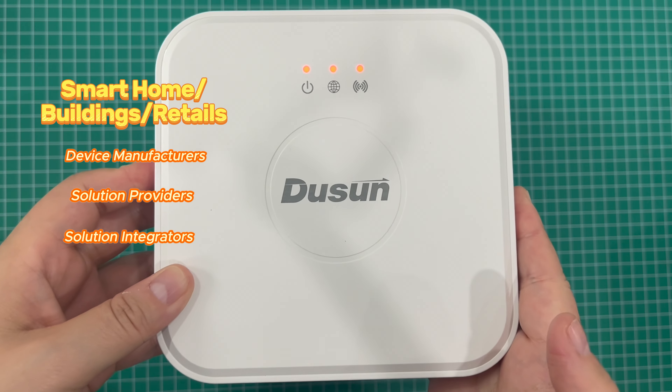It supports strong edge computing capability. This smart gateway is designed for IoT developers, offering extensive development resources and support for secondary development. It can be flexibly customized for smart home device manufacturers, solution providers, and integrators.